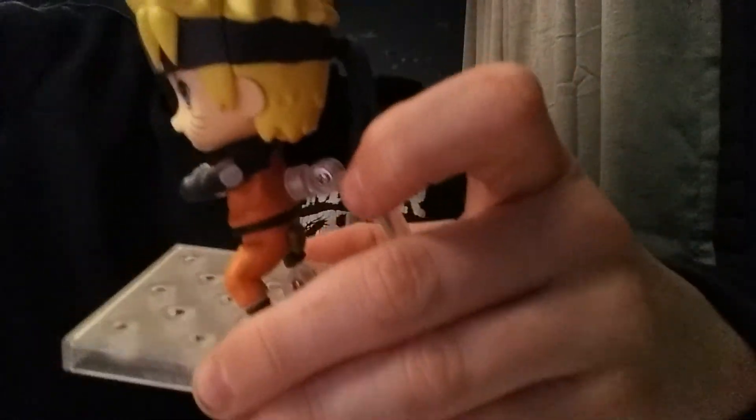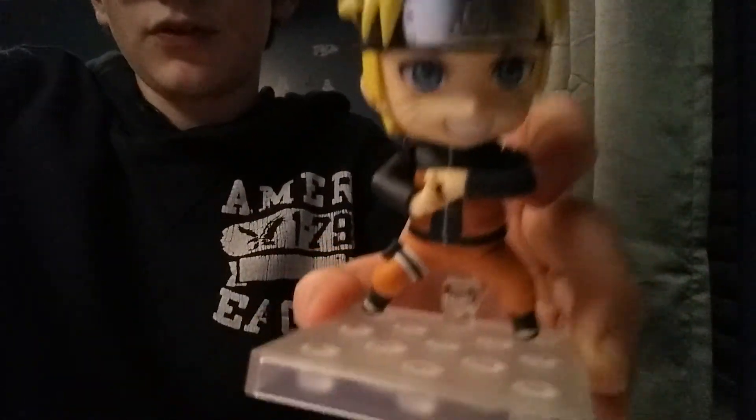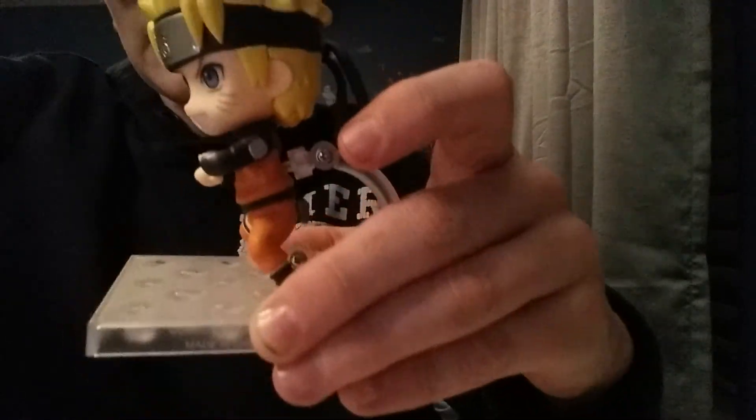Next we have Naruto doing the Shadow Clone Jutsu Seal. As you can see here, he's got the thing connected to his back to hold him up. I like putting it at the end, just so there's some room in front. And yeah, that's that.